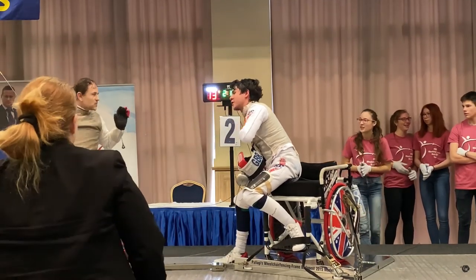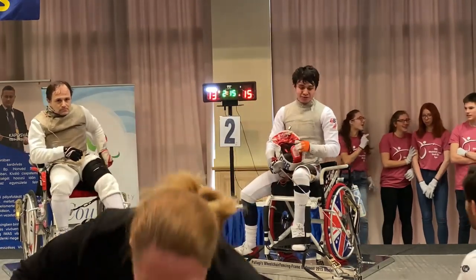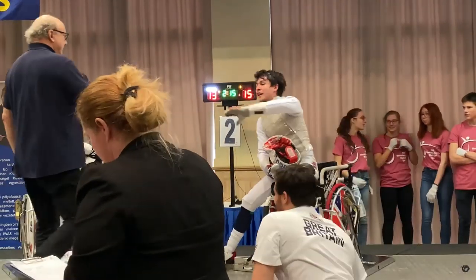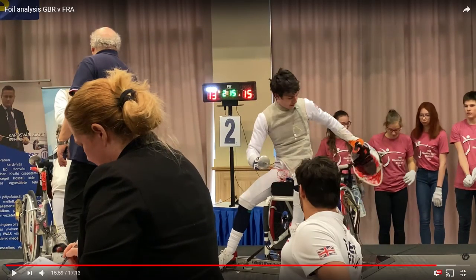He got a bit annoyed because I shook his hand a bit too enthusiastically. I was quite happy. He wasn't as happy as I was at that stage. Do you have any questions? Well, we've answered a lot of the questions while everything was going on. Is there anything else you wanted to say that we didn't mention while this bout was happening?